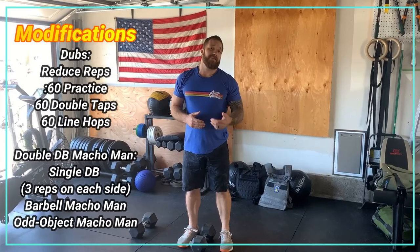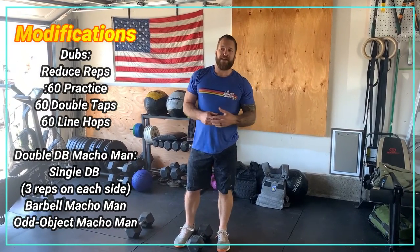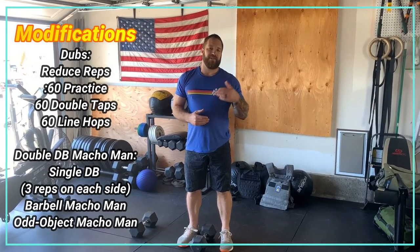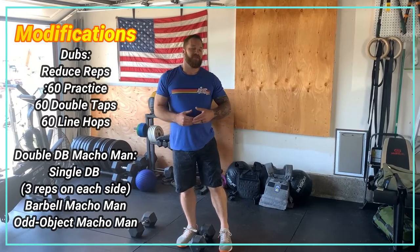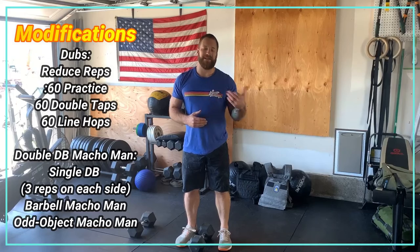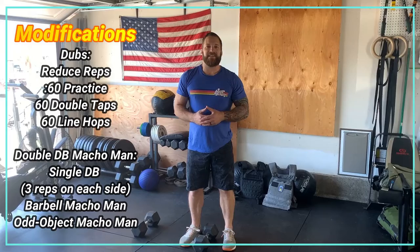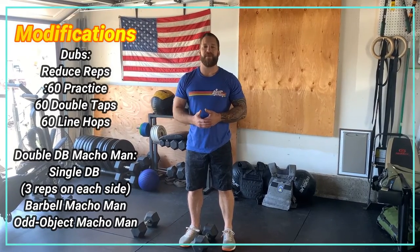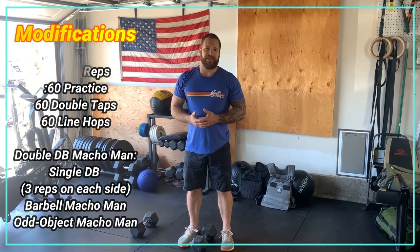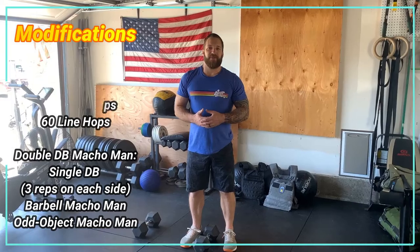For our double Dumbbell Macho Man, our modifications are: we can go single Dumbbell Macho Man, so we'll go three reps of each movement per side — three power cleans, three front squats, three shoulder to overheads on our right side, then three power cleans, three front squats, three shoulder to overheads on our left side. That would be one round of Macho Man with a single dumbbell.